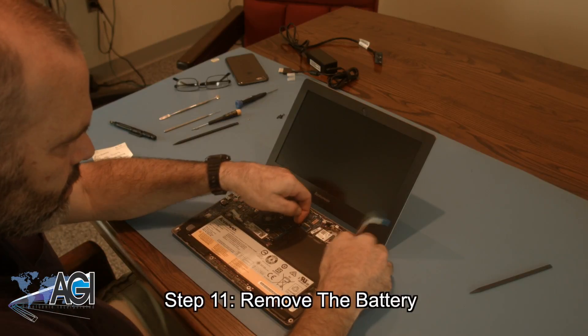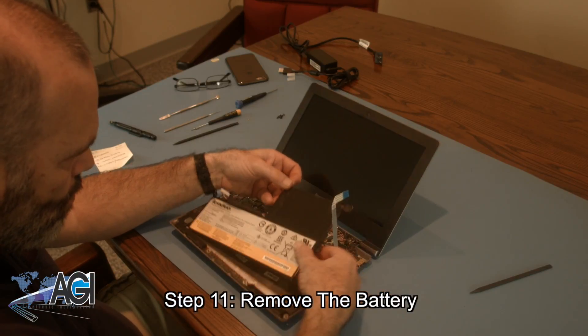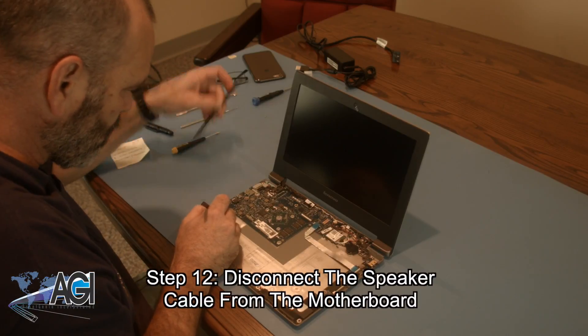You can now remove the battery. Next, you will disconnect the speaker cable from the motherboard.